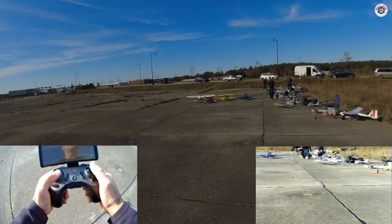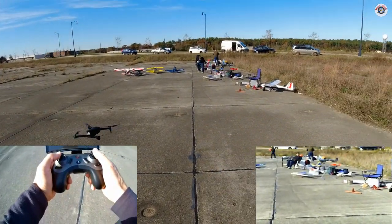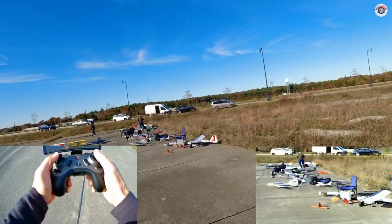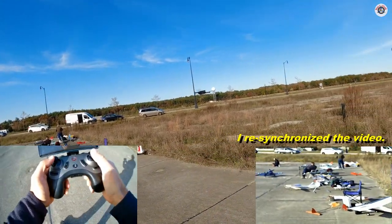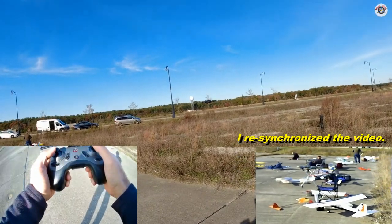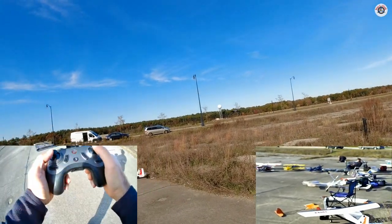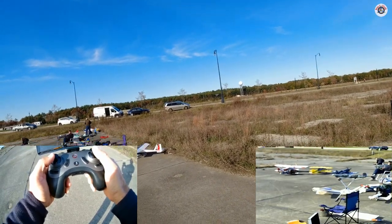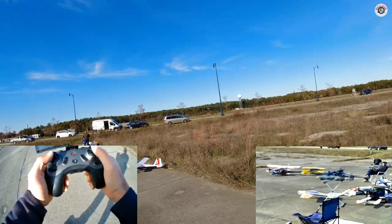I wish it had a micro SD card. I'm going to get a little bit of coverage of the planes and aero junkies. Too bad that this looks like a zoomed camera — it's not like a fisheye camera.